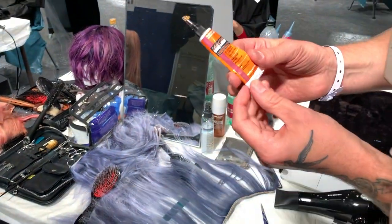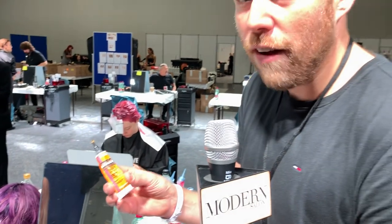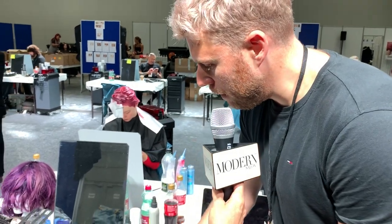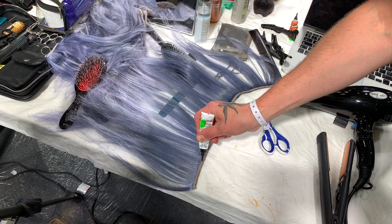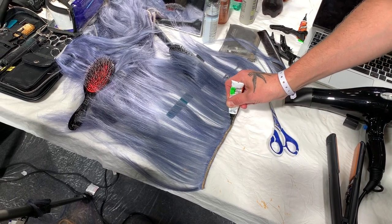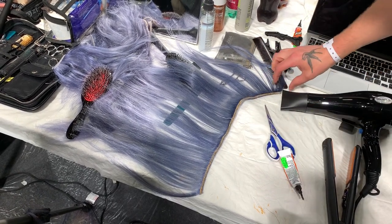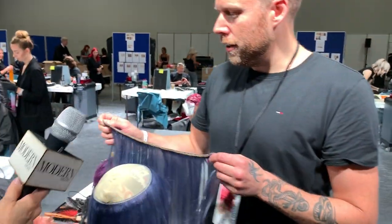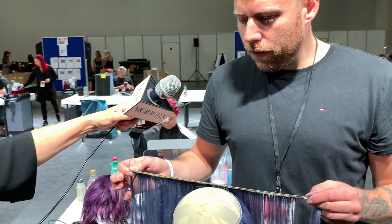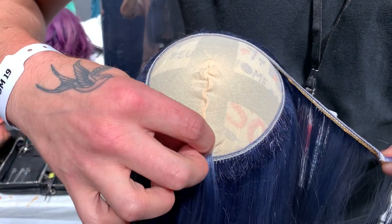So this glue is called Liquid Gold. You can get this from any good Afro hair store or hair weft place — I go to a place in Dalston in East London. We're just going to run that glue along the edge of the pre-cut weft all the way along, and make sure you've got lots on there so it's nice and strong. Then we're simply going to pick up the weft and start from the front section so we don't get any joins at the front of the wig.